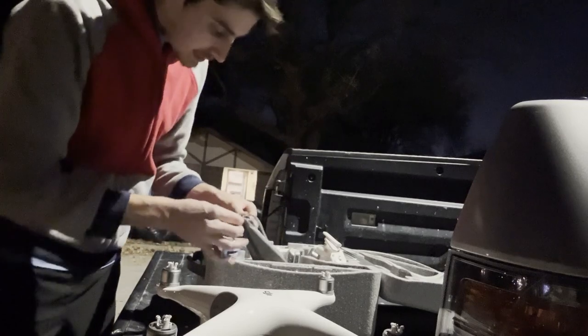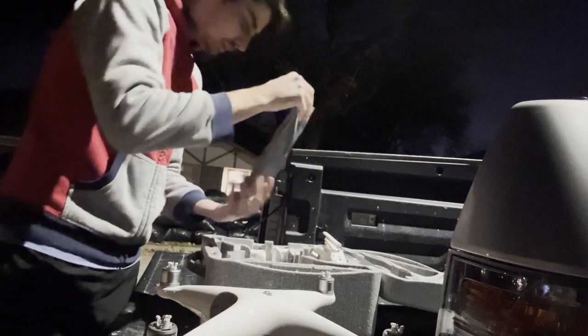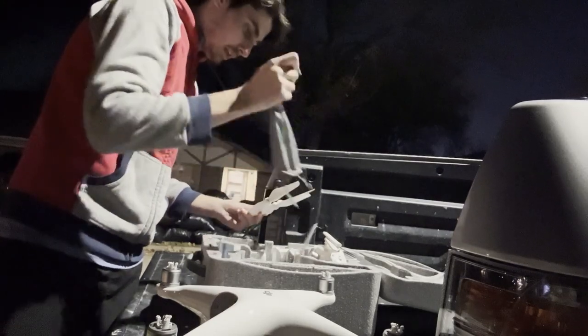Obviously you'd want to do this during the day. You really don't want to fly at night — if you can avoid it, I would. Just because it's a little bit harder.